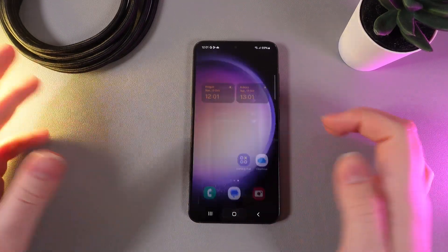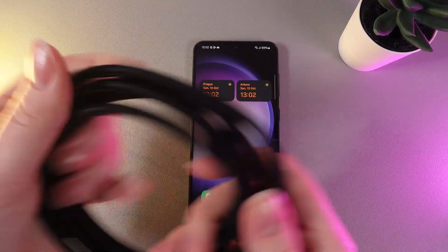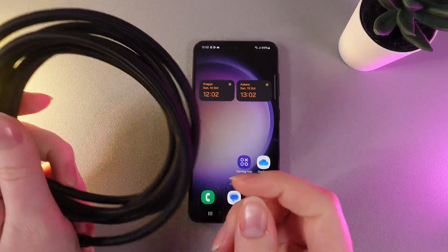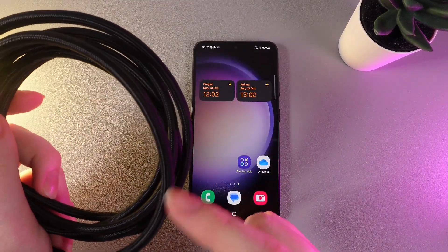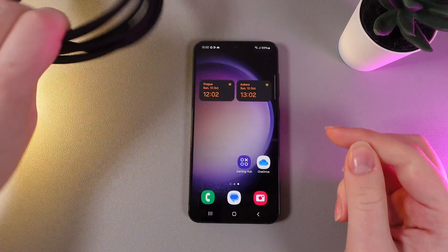The next step is to check your cable for damage. Take a close look at the cable to see if any parts are damaged. If they are, it would be good to buy a new cable.